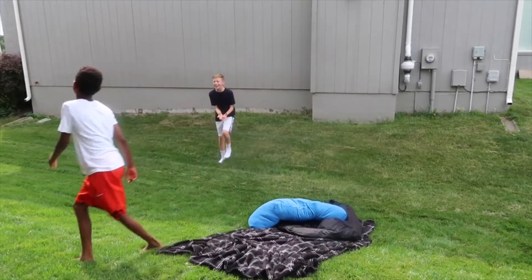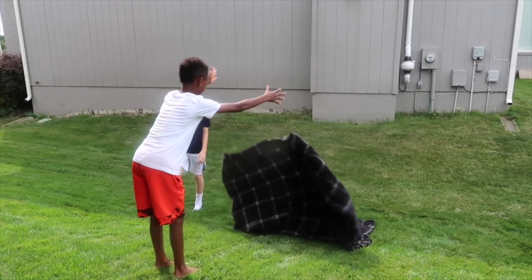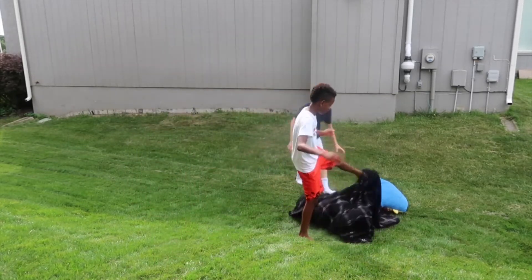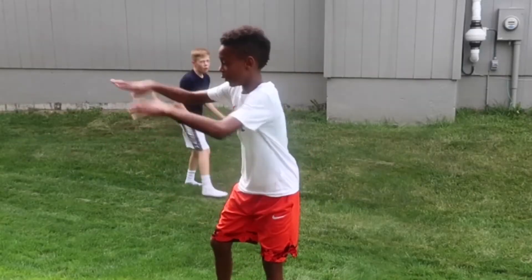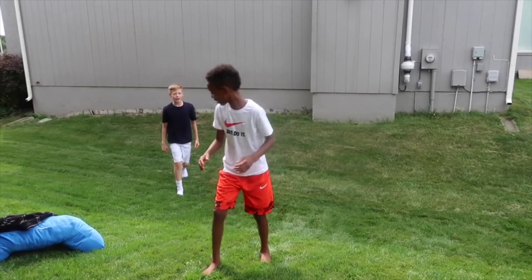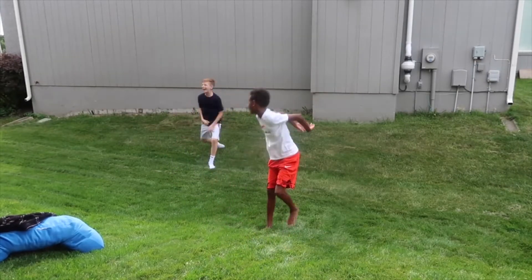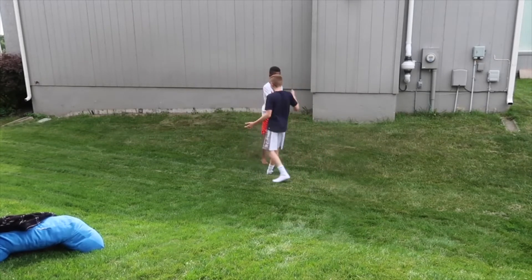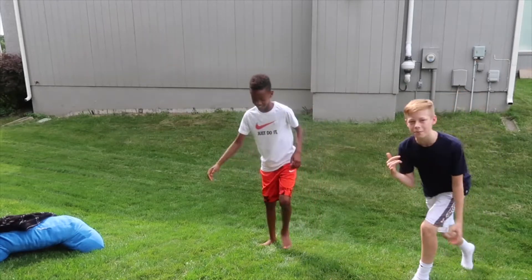Bro, what are you talking about? That was so easy! I called it from the beginning. Oh my gosh, that was so good! This man's back tuck looks better than mine!